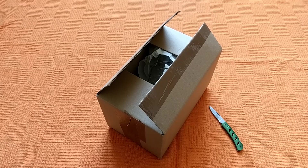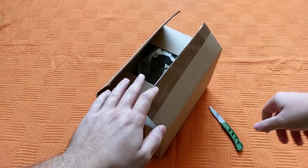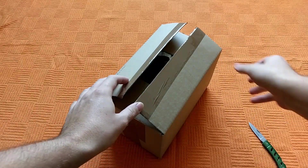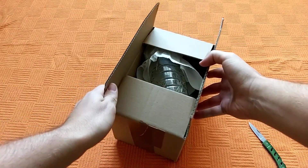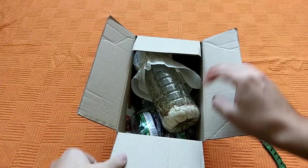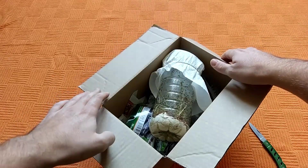Without further ado, let us jump to the unboxing. I have already opened the package here, and now we'll open it for you so that we can take a look inside to see the goodies.